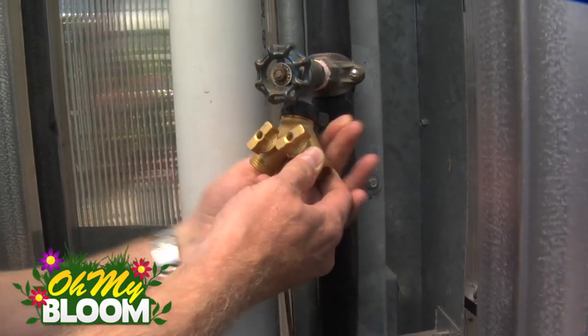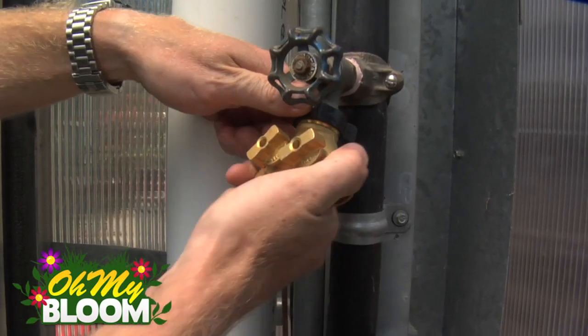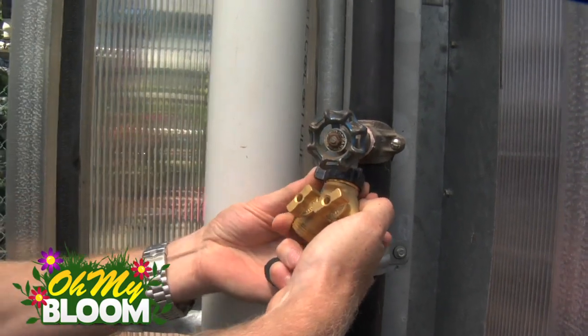Oh, so it turns — I was concerned about mine being close to the wall and having to turn the whole unit. The coupler just turns so you can hold this straight. Okay, it's hand tight. You shouldn't have to over-tighten it.